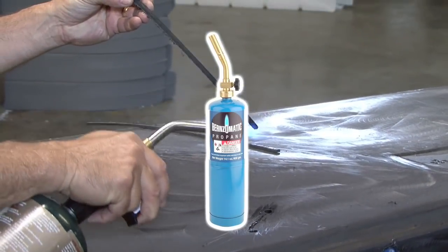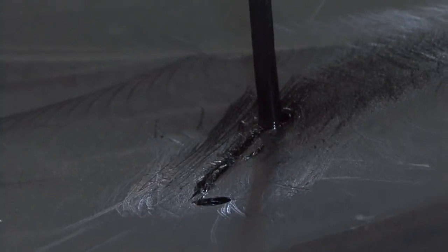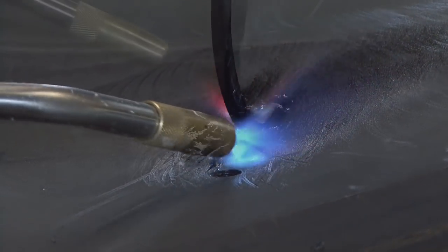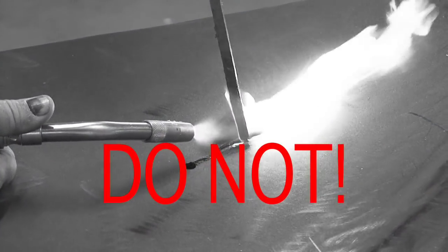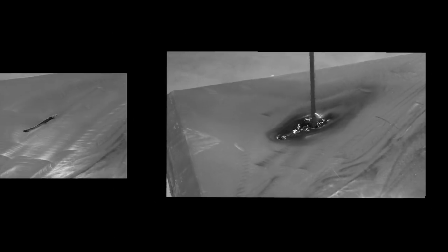You can use any propane powered torch for this repair. Using the torch, preheat the welding rod to the softening point. When applying the flame to the tank, you will notice a glossy appearance and a wet look — this is when you are ready to apply the welding rod. Do not apply too much heat, as this will cause the plastic to melt, creating a large void and destroying the tank.